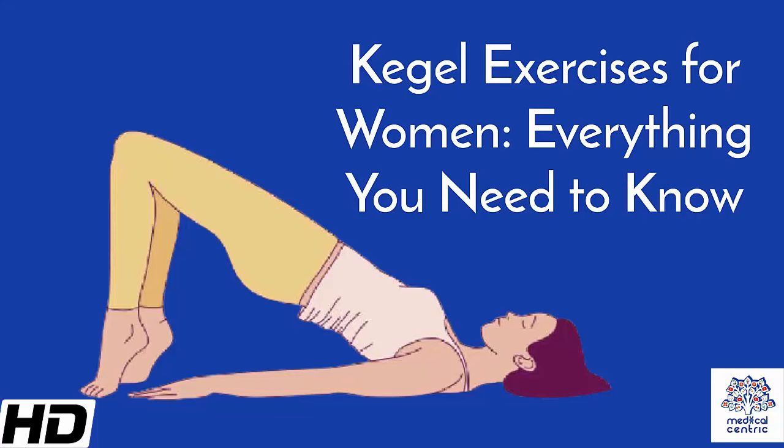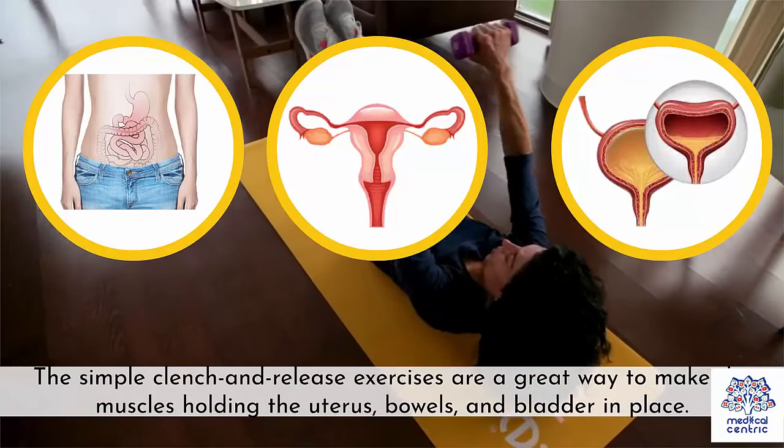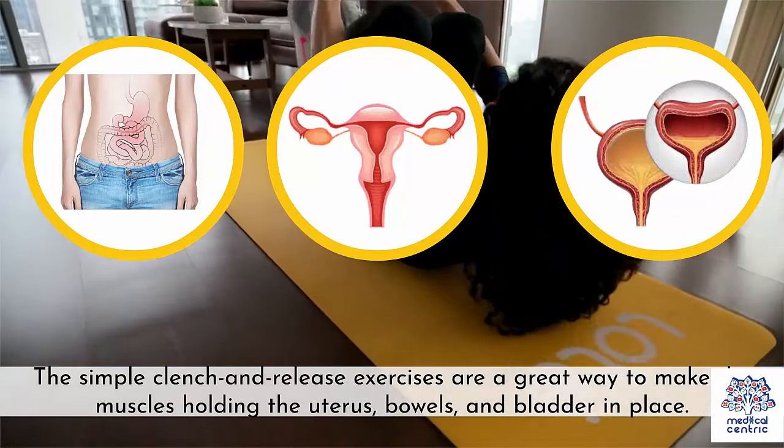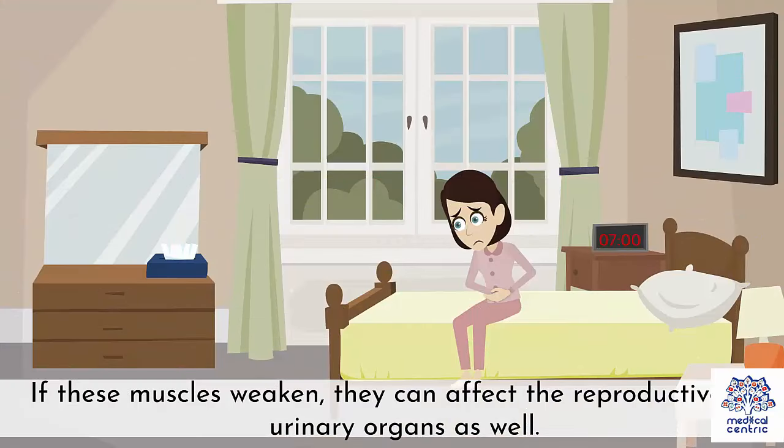Today's topic is Kegel exercises for women – everything you need to know. Kegel exercises are activities that make your pelvic floor stronger. The simple clench and release exercises are a great way to make the muscles holding the uterus, bowels, and bladder in place. If these muscles weaken, they can affect the reproductive and urinary organs as well.